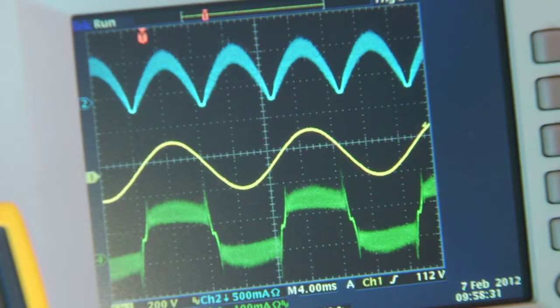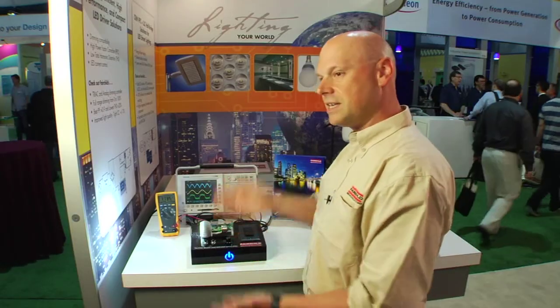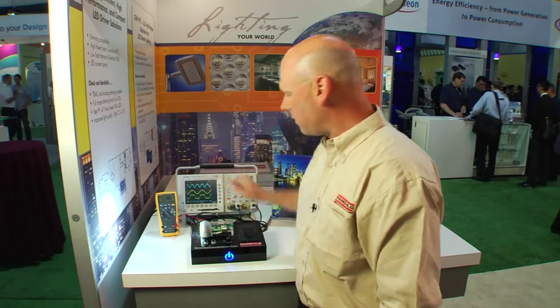If the circuit was in a DC circuit, it would say, I don't see a zero crossing of my AC signal, so I'm in a DC circuit, and would control the LED current at the peak value.